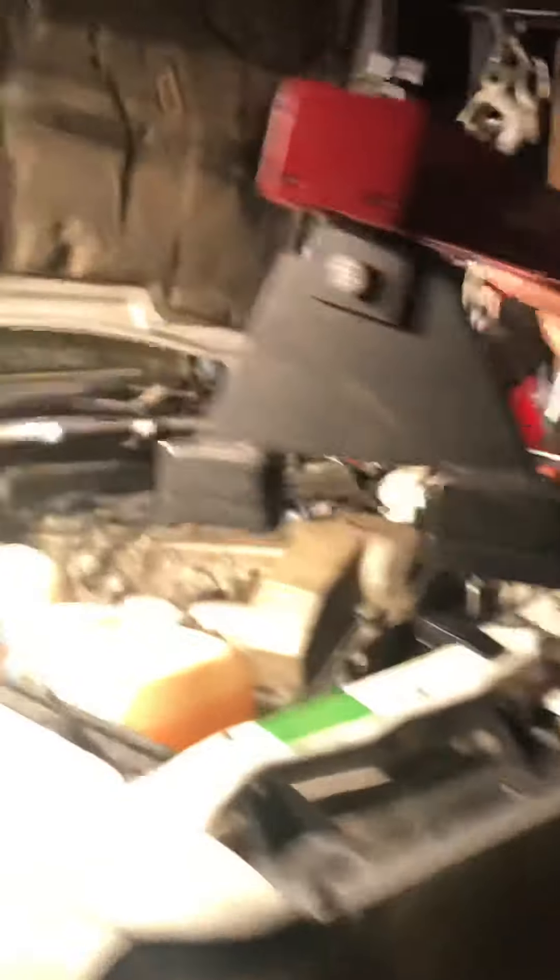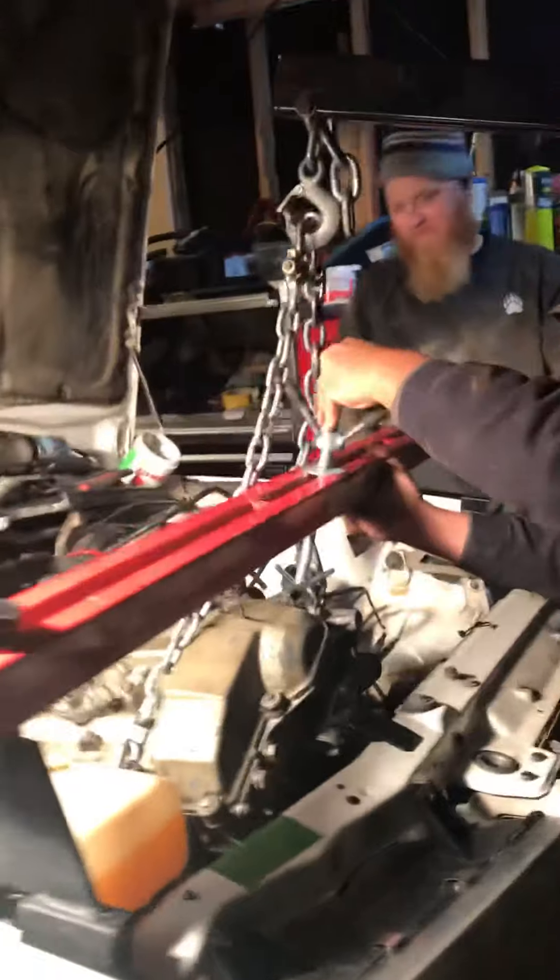I think we should come from the back to the front, because that way we can get the radiator in. Extra sketchy stuff.